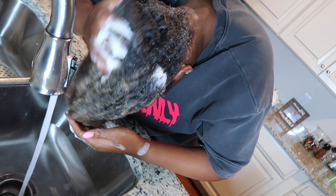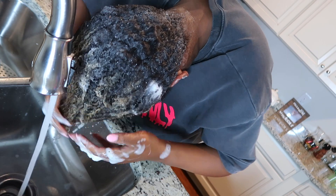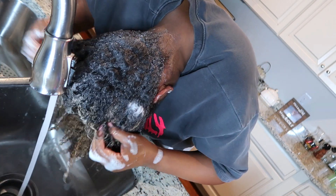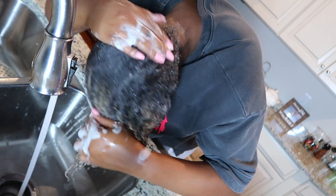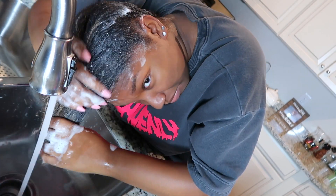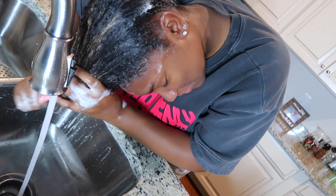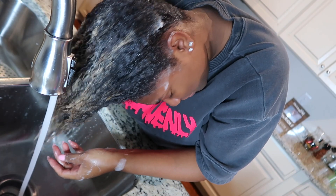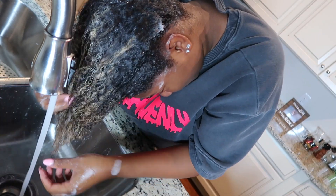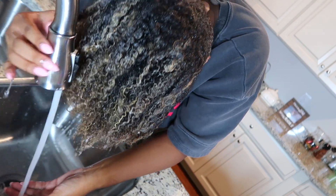I like to get my hair really sudsy because if it's not sudsy, it's not really clean. I mostly use the same patting upward method and then a little bit of scrunching to really cleanse my hair well, making sure I'm getting the ends good too.